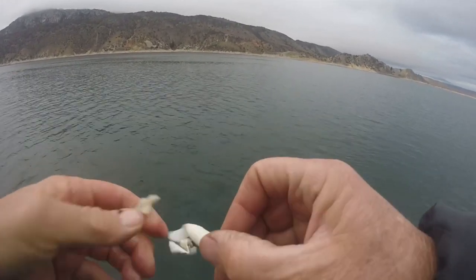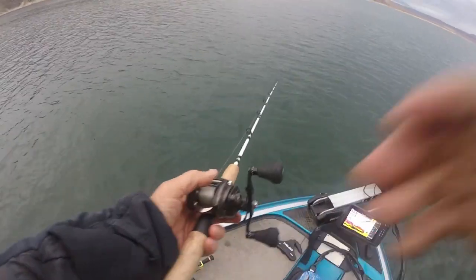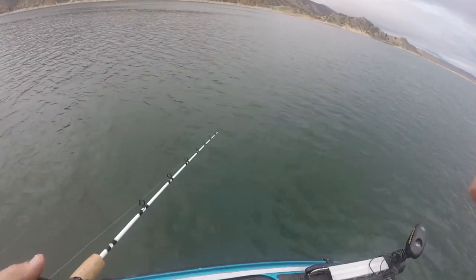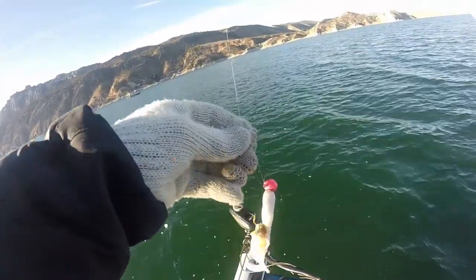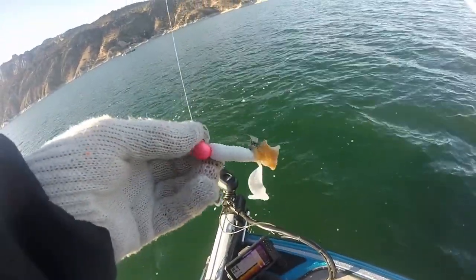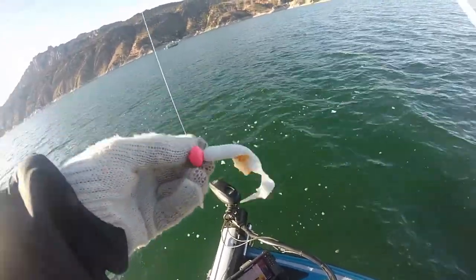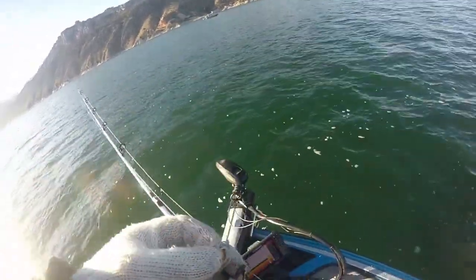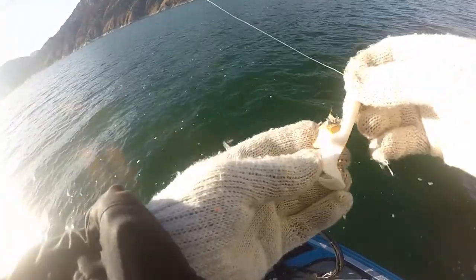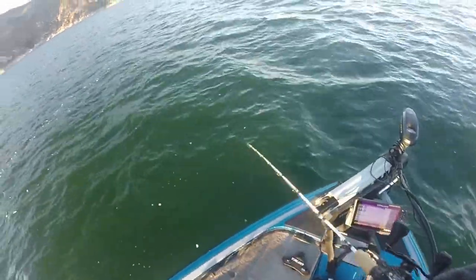Good little burbot bite! I just switched to what I call a Colton special — it's basically a Christiansen tackle, Lakeshore tackle, Ned's Bait Box — he's got a beautiful selection of burbot jigs. This happens to be a pink one in about a half-ounce variety, tipped with a little bit of sucker meat. I just dropped it down and had a nice bite.